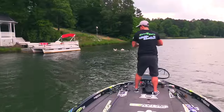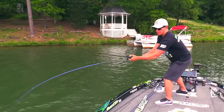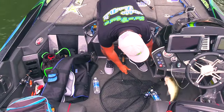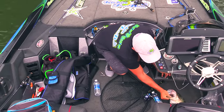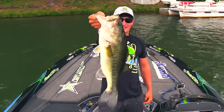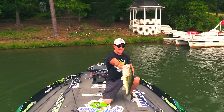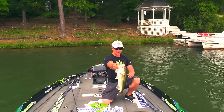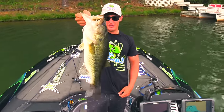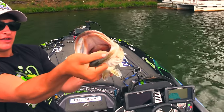Oh my god, this is a huge one! My drag was loose - he's pulling the drag! He came off... oh my god guys, this is a freaking hog! Look at this fish - let me show it to the GoPro. Look at the head on this thing! I don't even know how much he weighs but I'm gonna have to get the scale out and weigh him. He's really short which is weird, but his head is just monstrous. What a good fish!